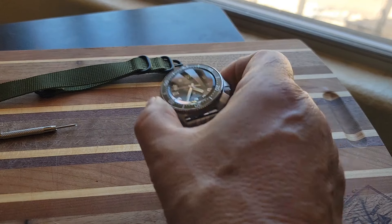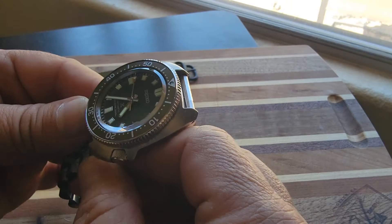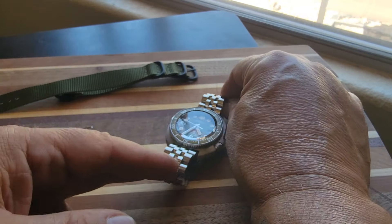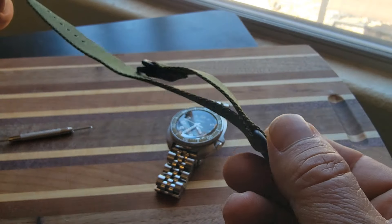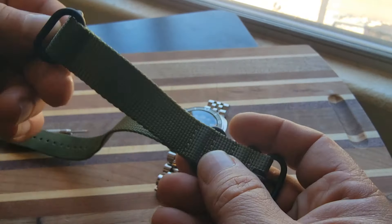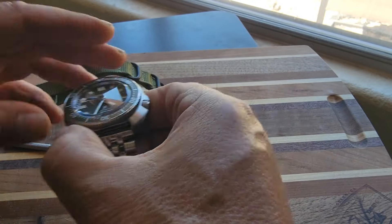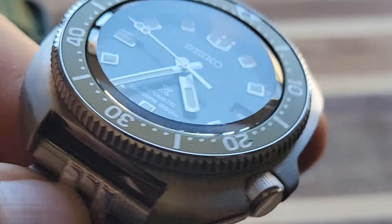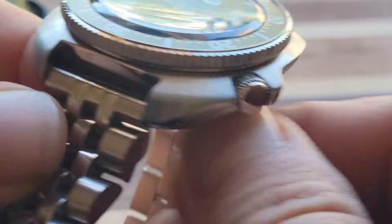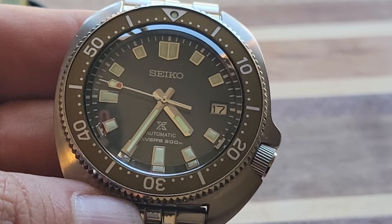What we have here is the new Willard reissue — I know the lighting isn't great in here, but I just wanted to try a mod with the 21st century NATOs, what I'm calling these five-buckle straps. This came used to me in pretty good condition, on this jubilee bracelet — and obviously came on the rubber strap.